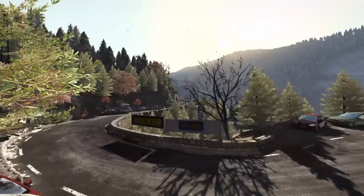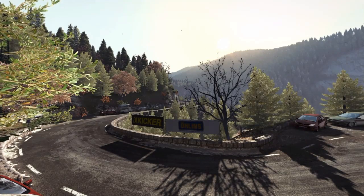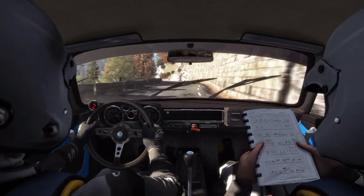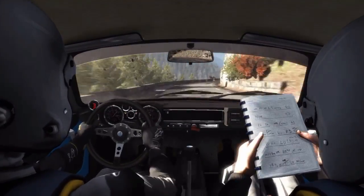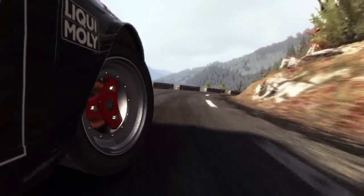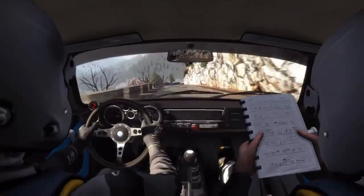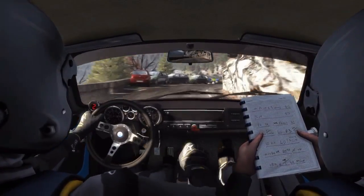Into left, and left 6, into right 3, tightens to 2, keep out, 360, portion left 6, over.